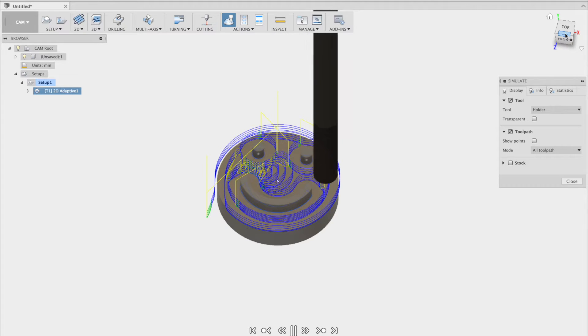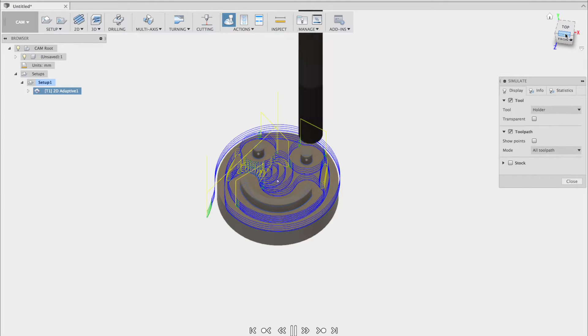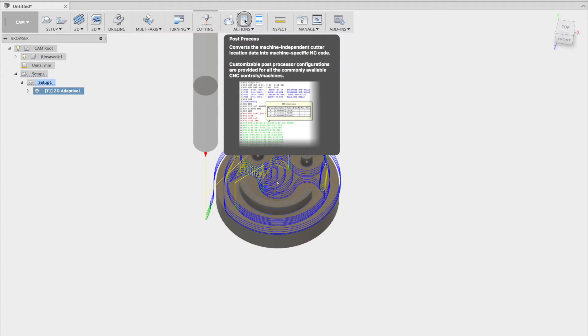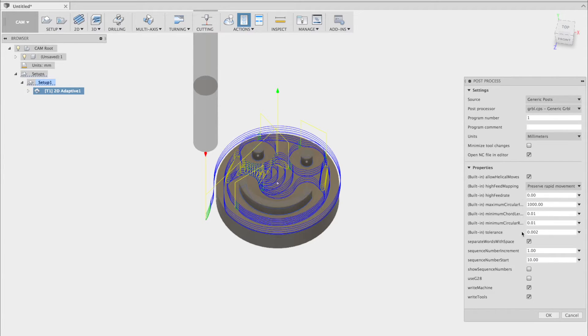Now I'll check the toolpath by pressing the simulate button. If the simulation looks good, we can go ahead and start the post-processing. If this is the first time setting up your EVO, you'll want to check to make sure that the use G28 is off and that the source is generic post and generic GRBL for the post-processing.